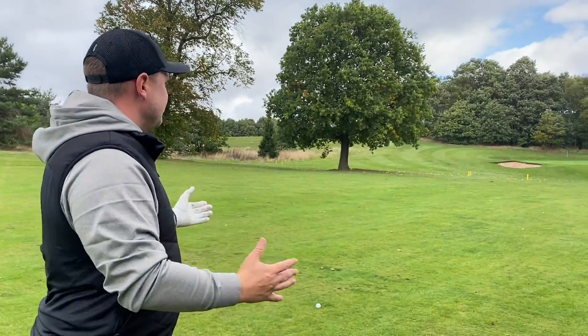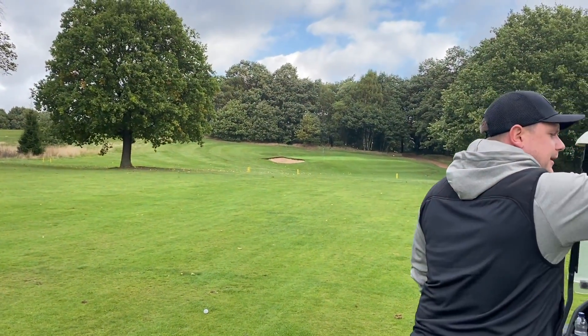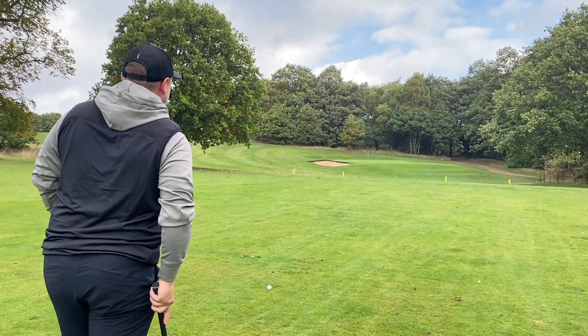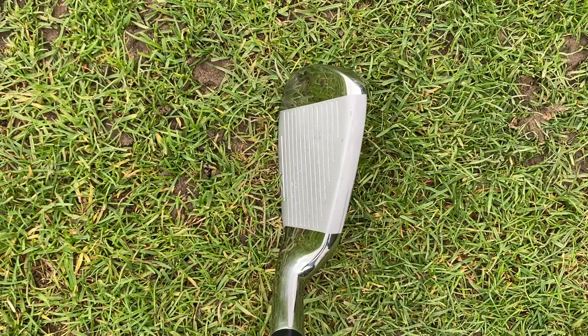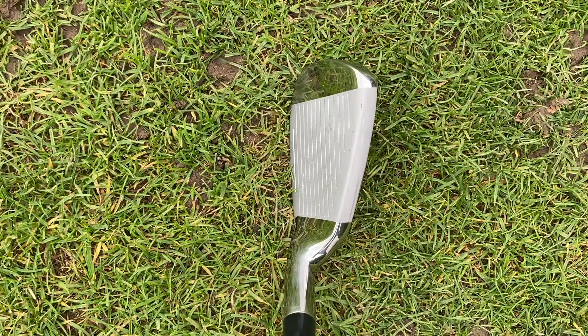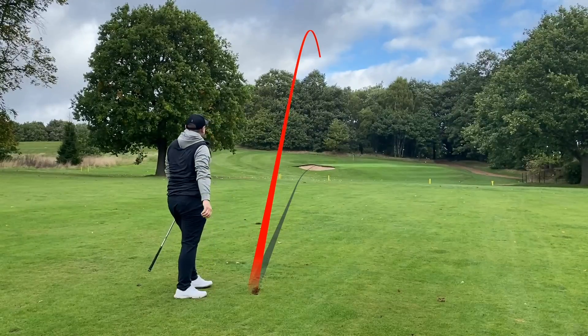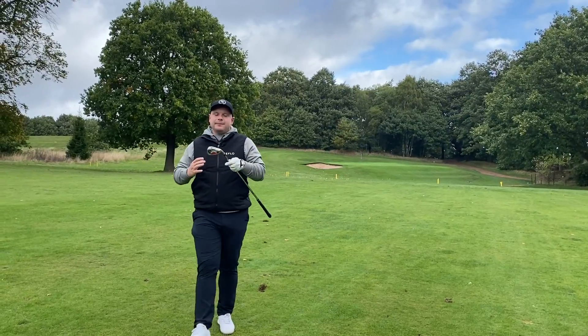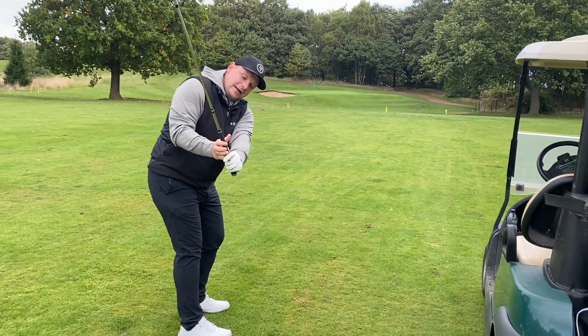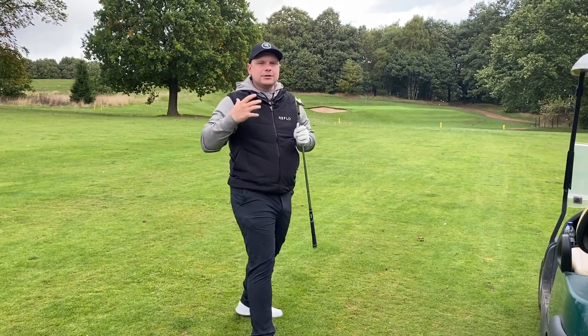Oh look at that — that is filthy. Guys, this is a massive drive — I've got about 70 yards left into this hole. I'm going to go pitching wedge and see how versatile these clubs are. I also feel like the lie angle sitting a little bit more upright is helping me take the club away better and set it on a better plane rather than coming inside like I tend to do — a very strange positive from these clubs.